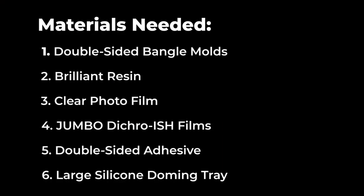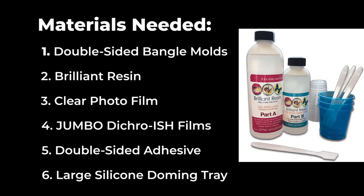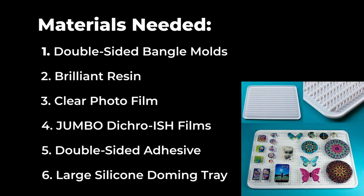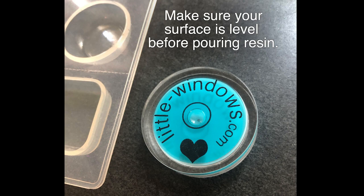To make these I use double-sided bangle molds, Brilliant Resin which comes with mixing cups and mixing wands. I printed my images on clear photo film, which is great with any inkjet printer. I used jumbo sheets of dichro-ish films, double-sided adhesive, and a large silicone doming tray. I also used a resin level to make sure my surfaces were completely straight. You'll find all of these supplies at littlewindows.com.